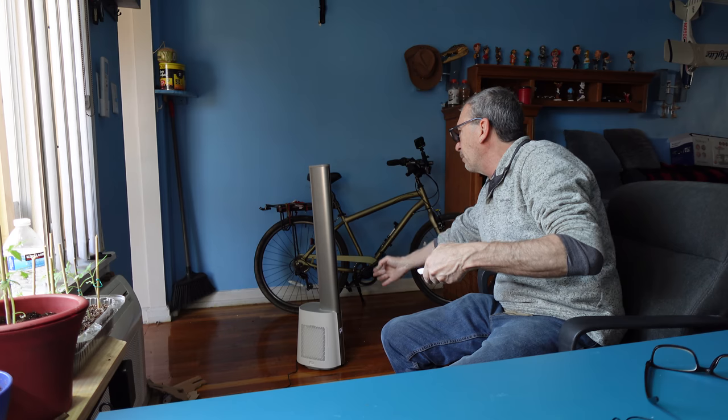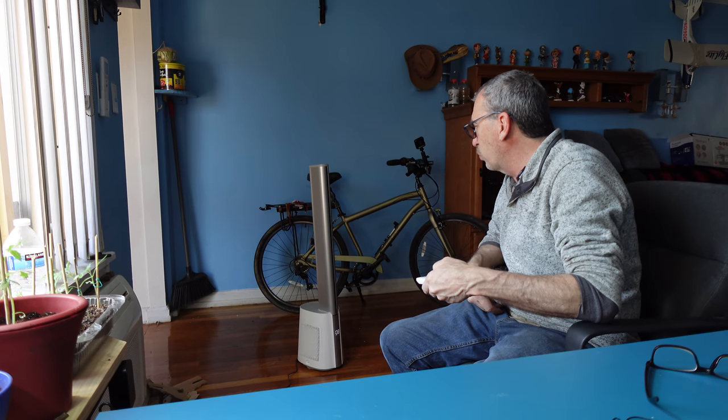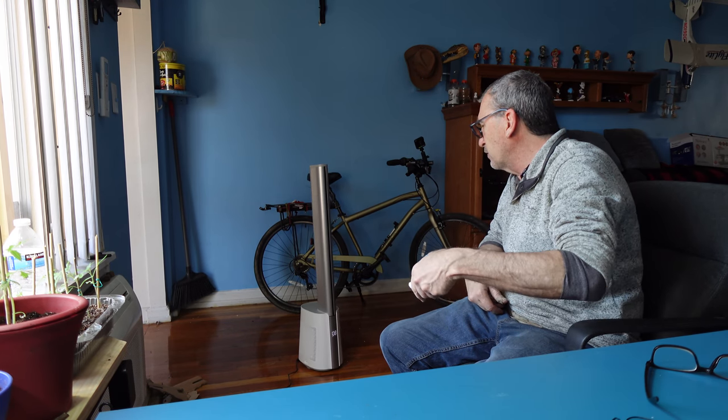There is the HEPA filter on one side and another HEPA filter on the other, and the blades are right here. It is a white, gray, and bronze color.